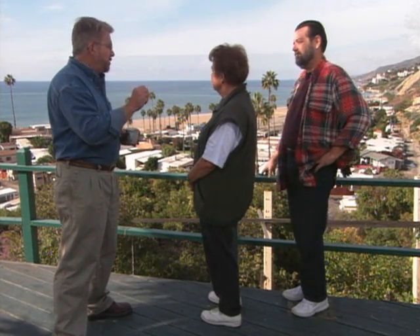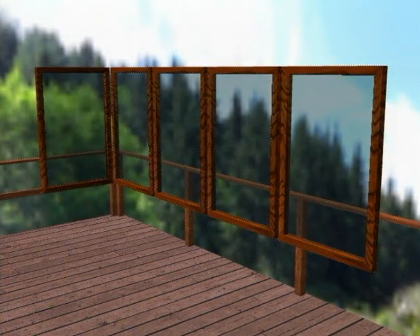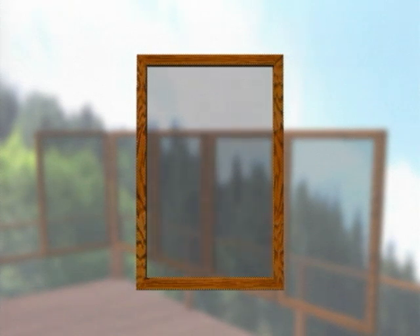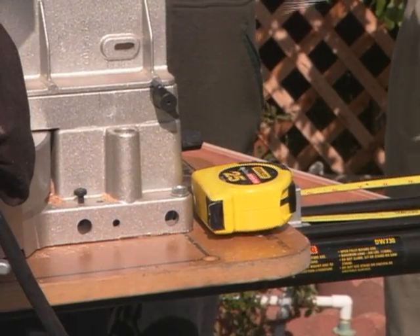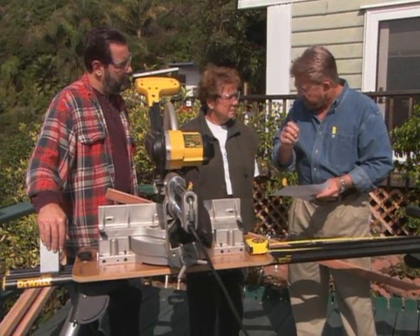We do a sketch to show what we have in mind and check that the design is sound before we go to work. Doris's windbreak will consist of five identical frames crafted from two-by-two redwood lumber. Secured inside each frame will be a sheet of hardened clear plastic, which is scratch resistant and lighter and safer than glass. To accommodate the plastic, we're going to cut a groove known as a dado down the center of each side of the frame. First we cut the top, bottom, and sides of the frame a little bit longer than we actually need — we'll trim them back a little later on.